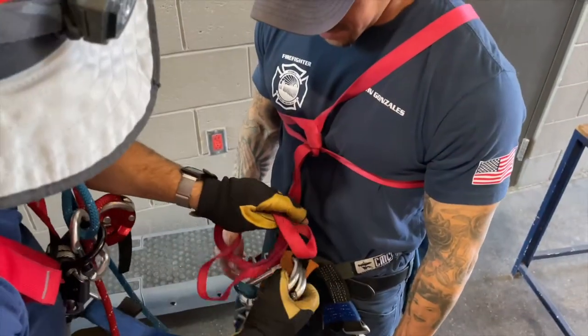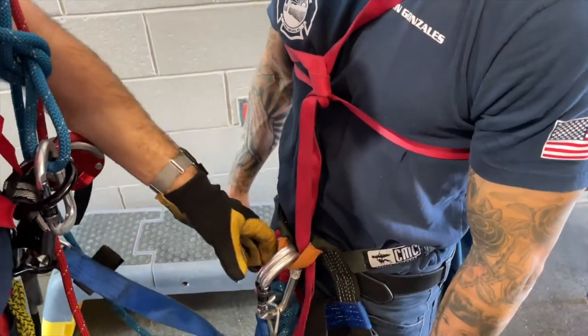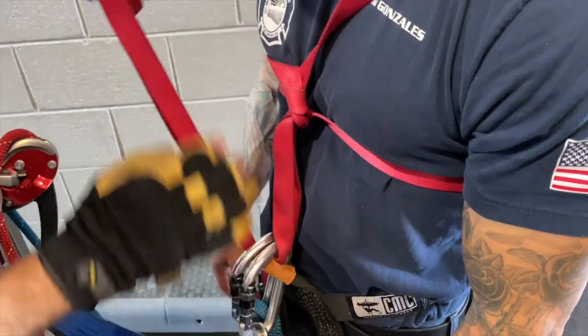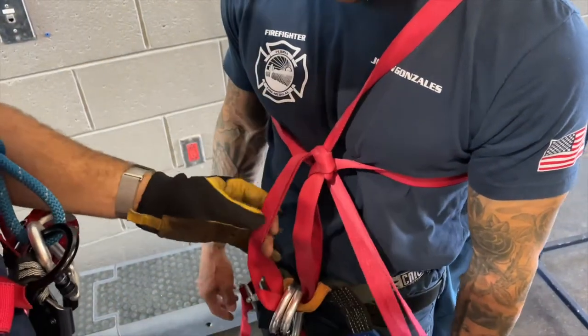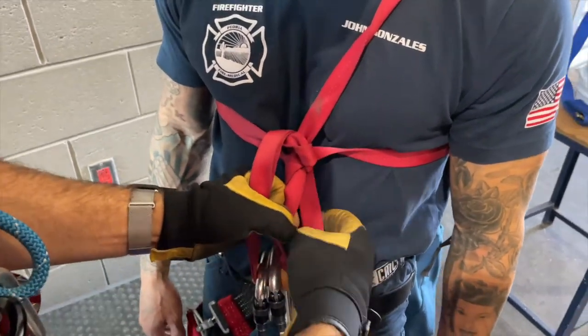Weave the tail of the red webbing through the rated connection point of the pick-off harness and up through both carabiners. Tie an overhand around the Lark's foot and then clip the remaining tail into one of the carabiners.